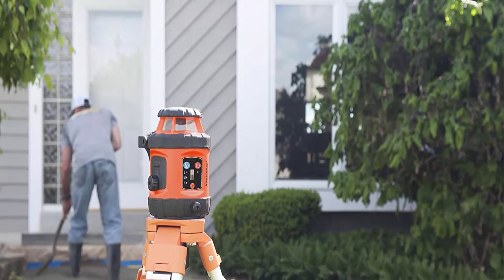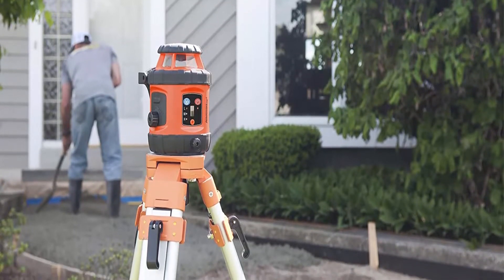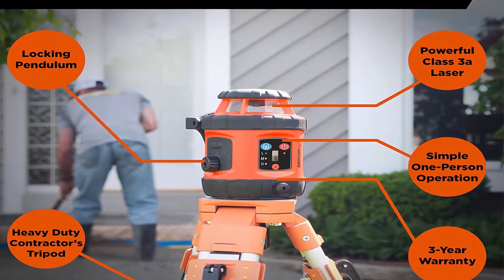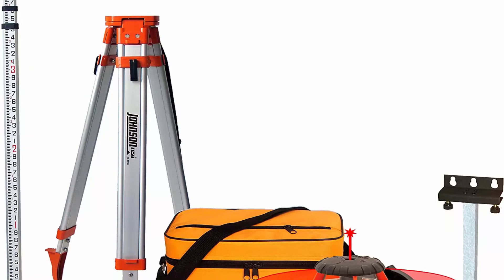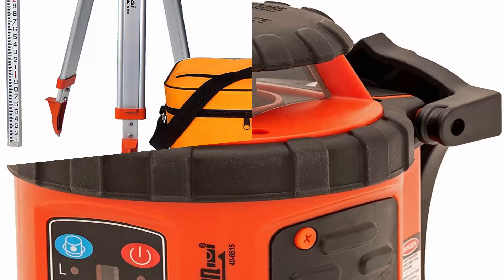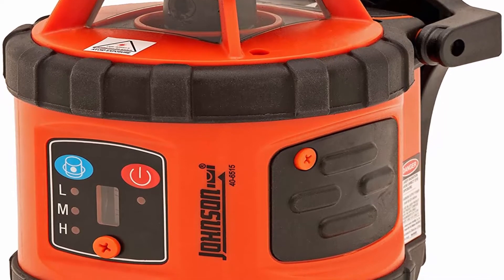Rotation speeds: 200, 400, and 600 RPMs. Laser wavelength: 635 nm ±10 nm, red. Vertical and horizontal use: vertically for laying out walls and floors or installing metal drywall track; horizontally to install wall coating, drop ceilings, or for leveling cabinets. Interior range up to 200 feet diameter; exterior range up to 800 feet diameter with detector. Commercial construction: check floor heights prior to pouring concrete or erecting walls, check survey stake heights, and check alignment with a 90-degree split laser.